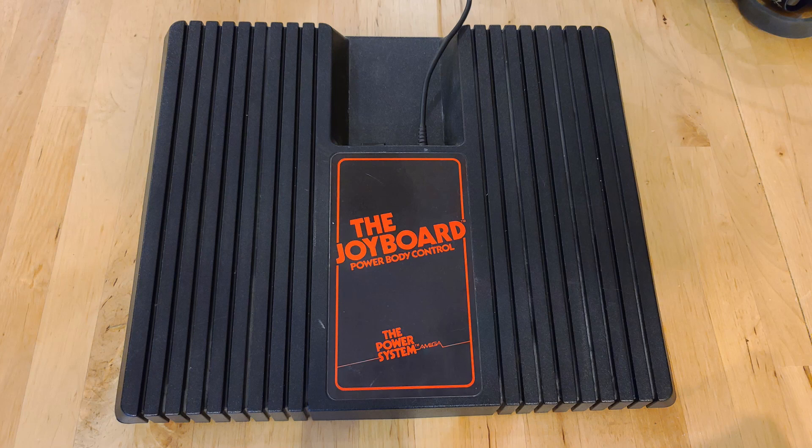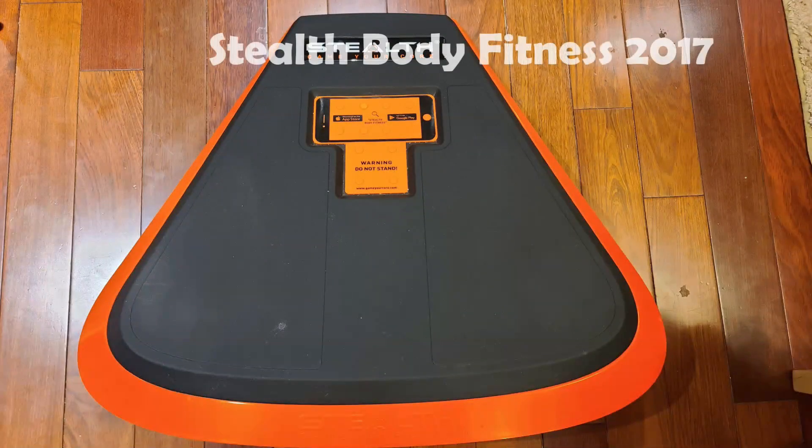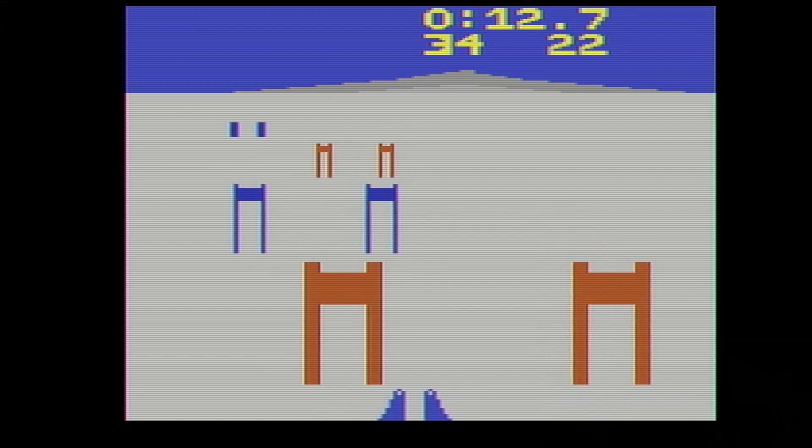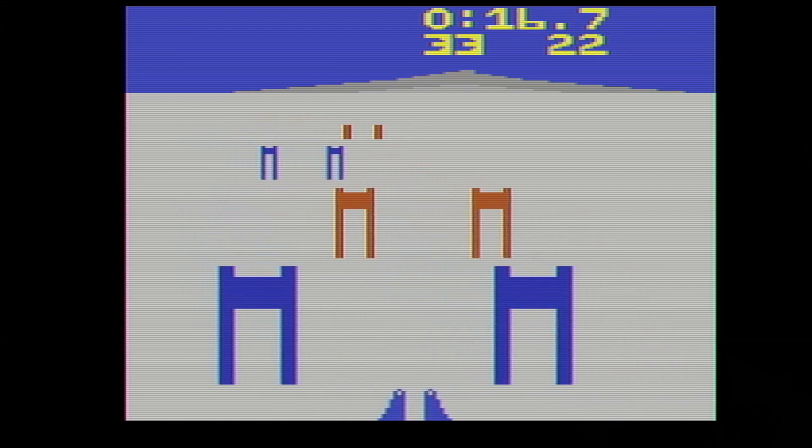The joyboard was released in 1982, which is remarkable because it predates more modern and well-known balance boards like the Wii Fit or the Stealth Core Trainer by decades. It came with a skiing game called Mogul Maniac and was promoted by former Olympic skier Susie Chaffee.